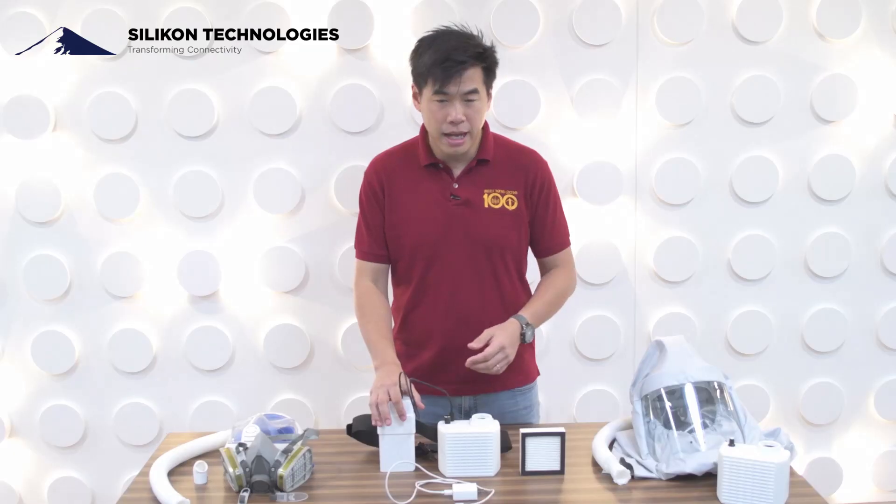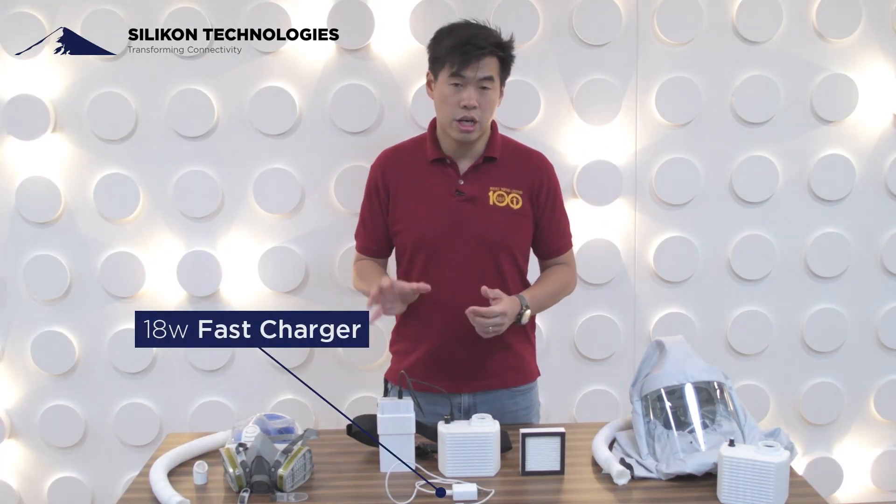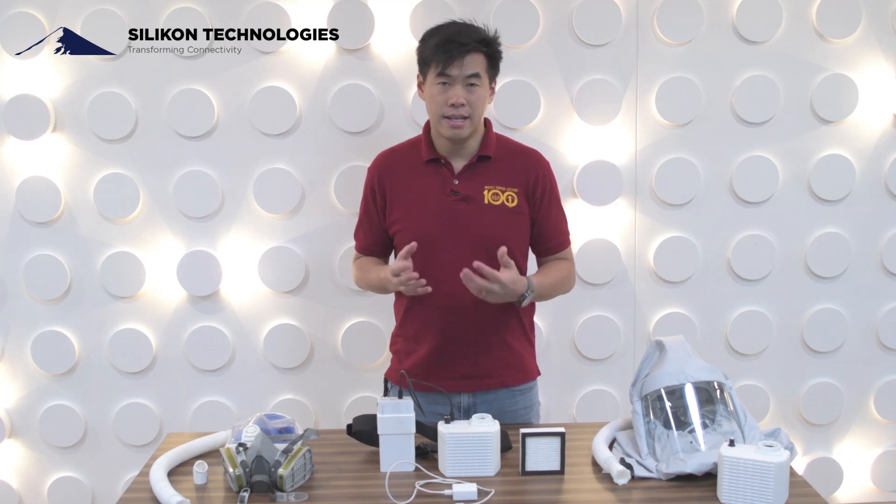And of course, with the power pack you also have a fast charger — an 18-watt fast charger that can charge the power pack in six to seven hours.